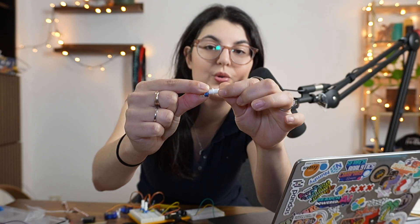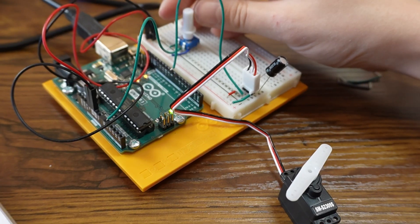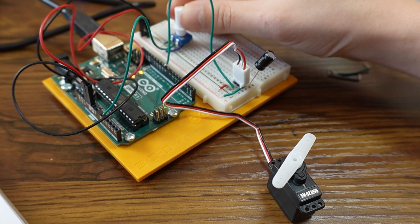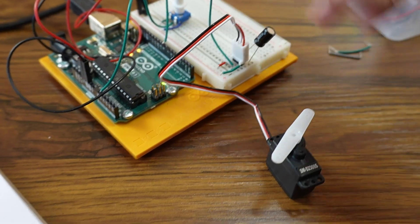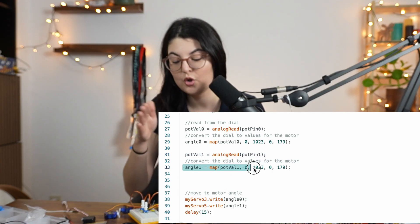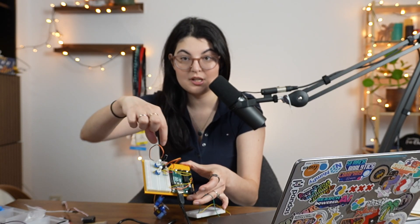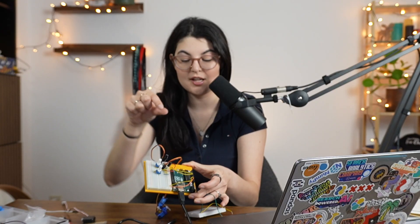For input, we can either control things programmatically or translate a physical action directly — so we'll use a potentiometer, one of these small dials that can rotate back and forth. It has connections to power, ground, and a pin so we know which input number it maps to. As we rotate it, it adjusts the current between ground and power, and through math functions outputs a number that decides which angle the motor has to be at.